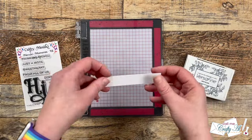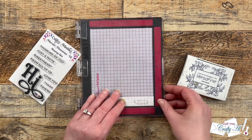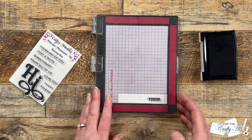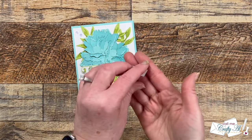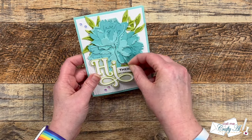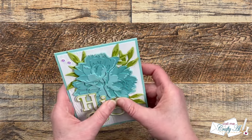To finish off the sentiment I wanted to add one of the companion stamps from the Hi stamp set. I chose the word 'there' so the card would read 'Hi there.' I stamped this onto a scrap of white cardstock with black ink, then off-camera cut it down to a smaller size with a little angled cut on the right. I added foam to the back so it would be popped up at about the same level as the word Hi, then tucked it in behind and adhered it in place. I also added some sequins — and here are some close-up looks at the finished card.